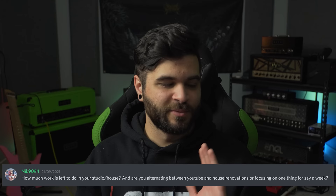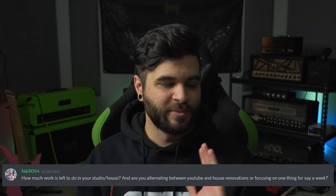A couple of questions are basically the same: how much work is left to do in our house and when do we get a full house tour? The answer is I have no idea. My studio is pretty much done other than the ceiling fans that need to be replaced, which I've just been putting off. The rest of the house is a very different story and needs a lot of work still, so I don't know if we will ever do a completed house tour because it's probably going to be a long time.